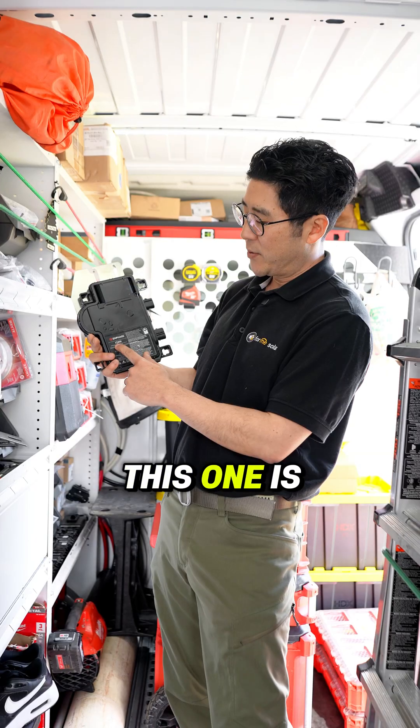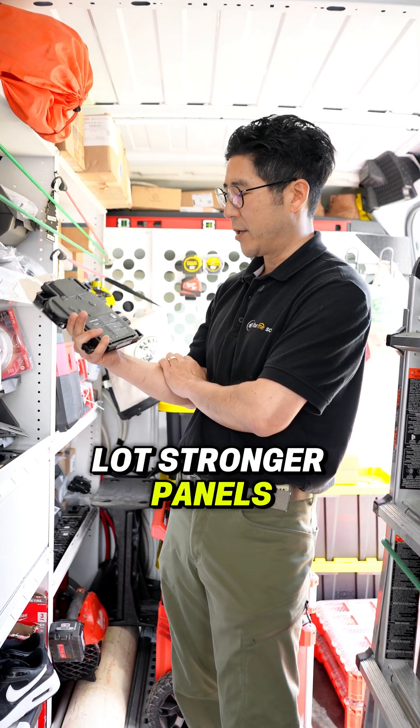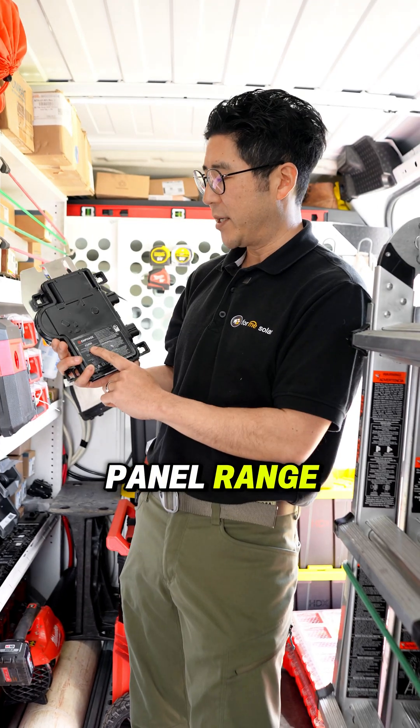This is a microinverter from Enphase — this one is an IQ8M in particular. It allows for much stronger panels; typically we'd use this for about a 420 to 480 watt panel range.